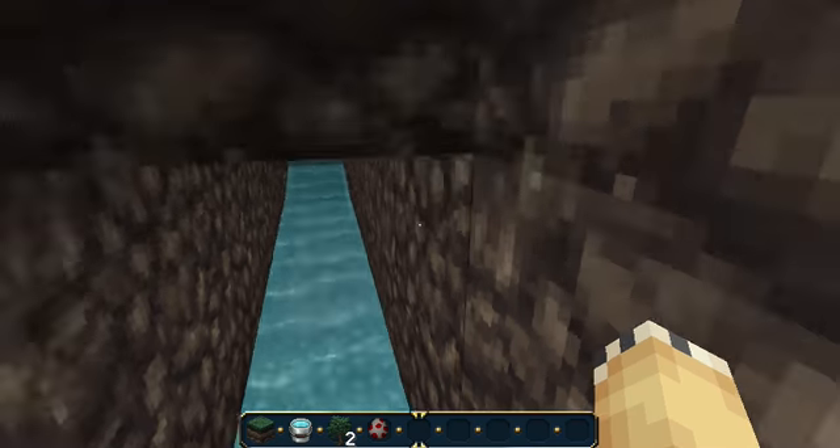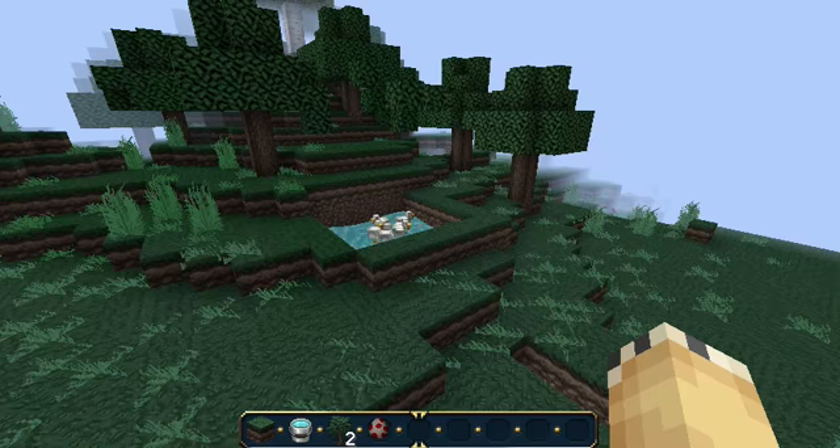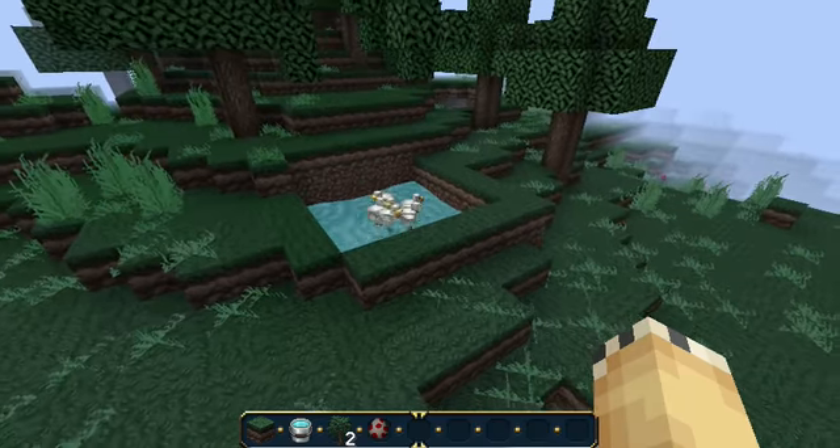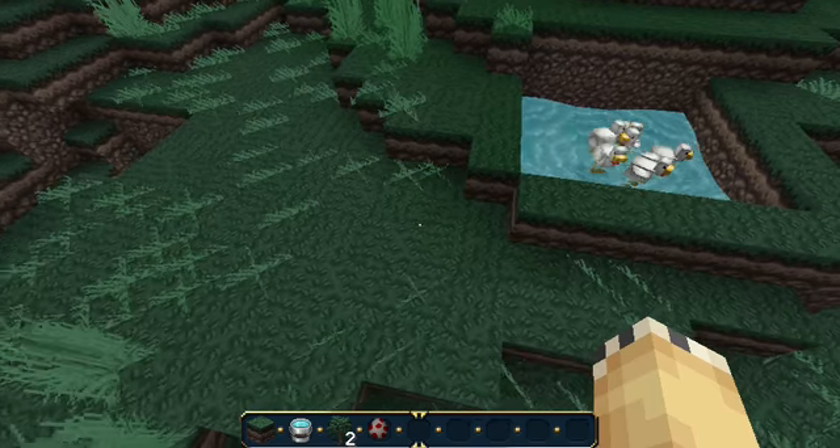Yeah, well, I hope you enjoyed. This has been how to make a really simple and easy chicken farm. Hope you enjoyed — check out my other videos for more tutorials and tips, and I will see you guys later.